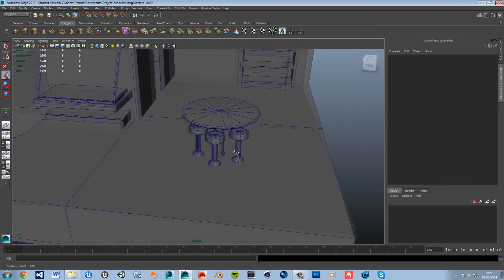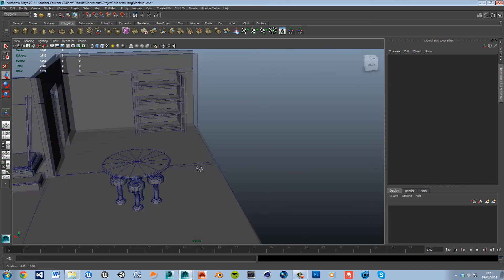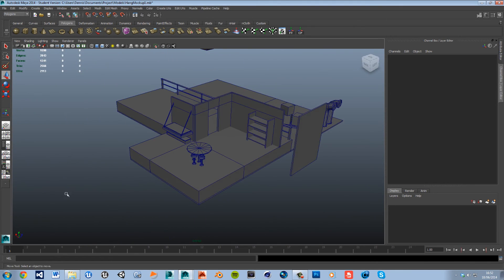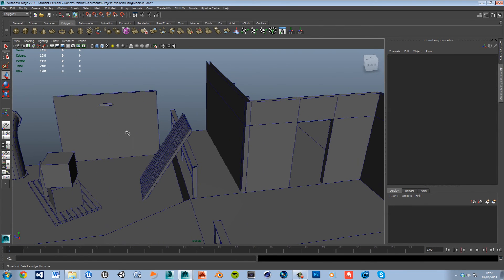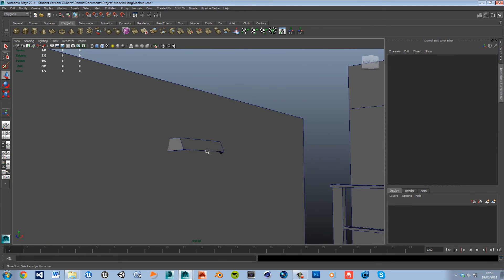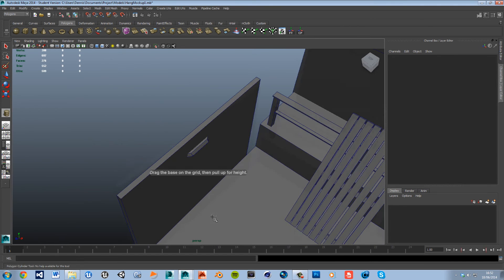I'm going to go ahead and save. We've got our bed, our table, a little bookshelf over in the corner. Oh yeah — I'm going to delete that wall light because I'm actually going to add to it. I didn't feel like it matched the amount of effort we were putting into things, so I'm going to quickly add a bowl inside.